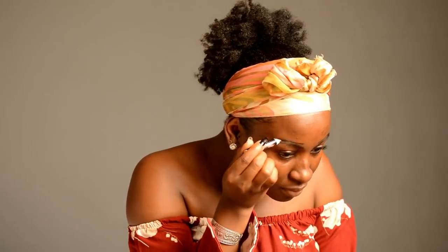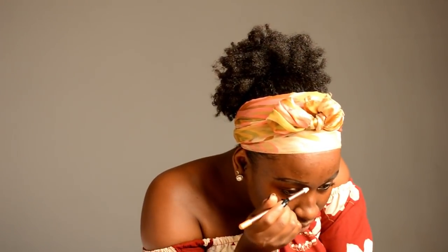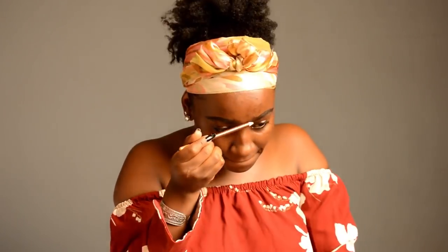So next, I'm just going to take a regular pencil. I usually have black and like some bronze — I just use them to make my brows and highlight them. So don't worry, they look messy, and I like doing them like that.